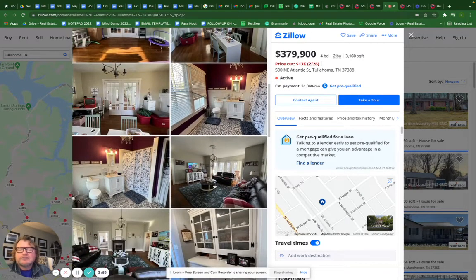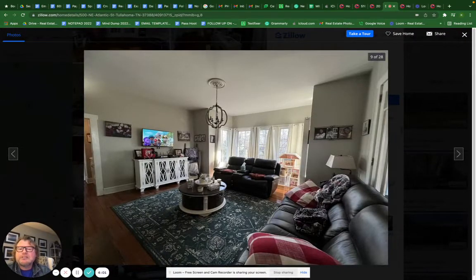In the living room, you always want to turn the TVs off. You want to get rid of all family photos because even a cell phone is picking up those family photos, blankets, and other items — and those are distracting.